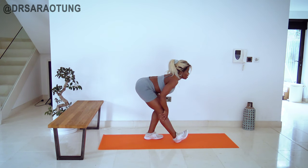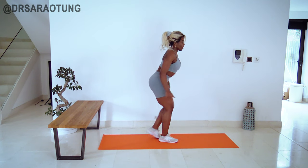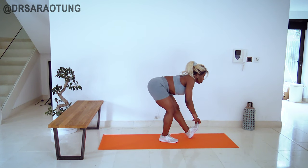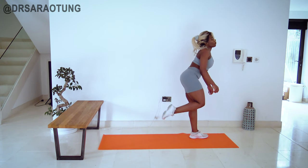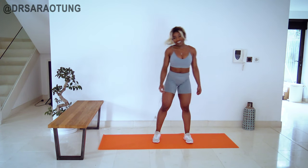Hips back, pressing that chest towards the thigh to feel that good stretch in the muscles of the calf, and switching onto the other leg. Thank you so much for working out with me. I really love having you here and being able to share these workouts. Let me know how you found it in the comments and I will see you very soon. Love you so much. Bye.